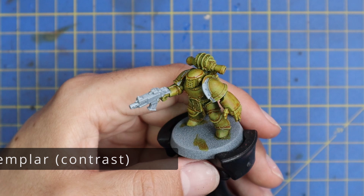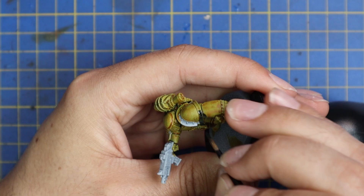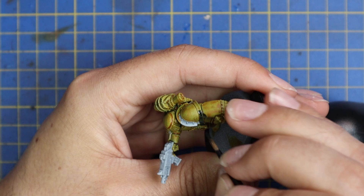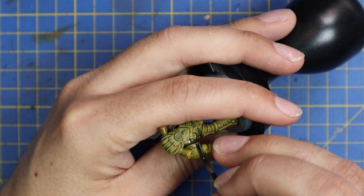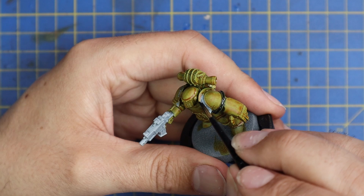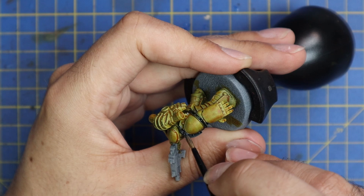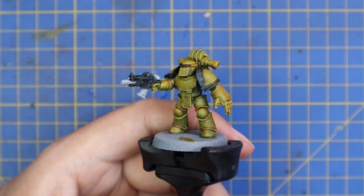We're then going to go to the Black Templar Contrast. We're going to apply a nice base coat onto the trim of his shoulder pads, the casing of the gun, and he's got a little tiara bit on the front of his helmet above the grill. In the artwork I've found, that was the same color as the shoulder trim — that black color. So I followed the art piece as close as I could. This stage you need to be just a little bit more careful than with the yellow. You don't want the Black Templar on the yellow parts. We are going to be layering on top of this later on, so if you make a mistake it's not the end of the world. But it will shift the tone of the yellow you put on top of it if it's going over a black part, so it's better to just be as careful as possible.